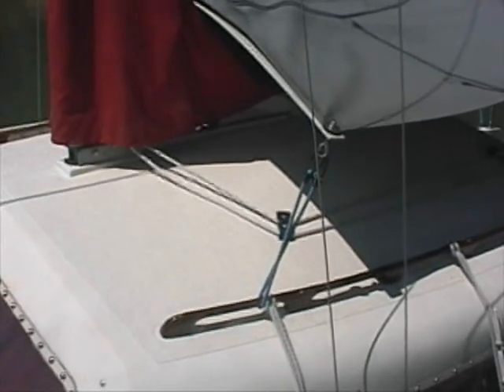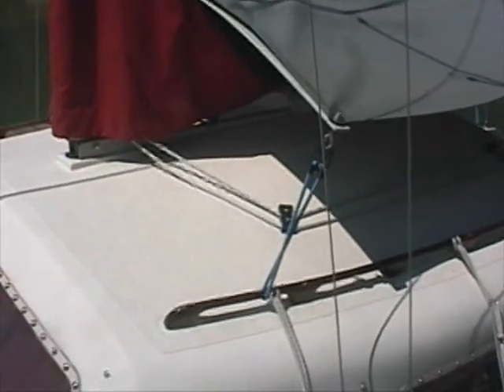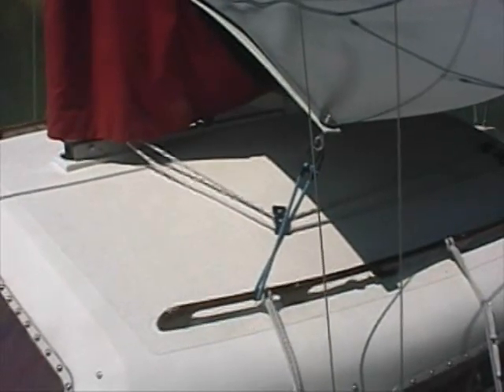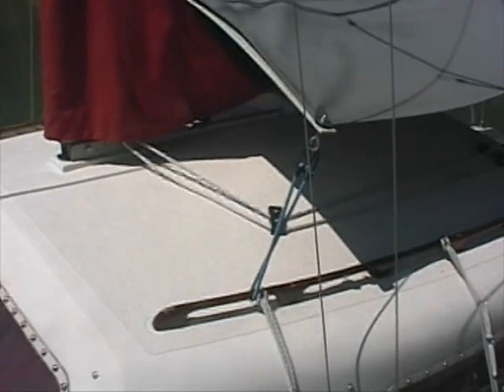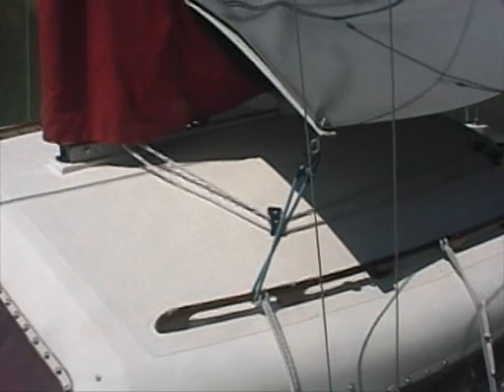The forward spreader bar on our awning is a fiberglass sail batten. We used a stainless steel eye bolt, washers, and an acorn nut on each front corner. The bungee cord threads through the handrail and attaches to that eye bolt. We had to experiment with several different materials for this forward spreader bar to get the right curvature. Some were too flexible and bent too far down; some were too rigid and stayed too high. This fiberglass sail batten worked out just fine.